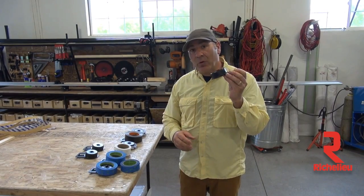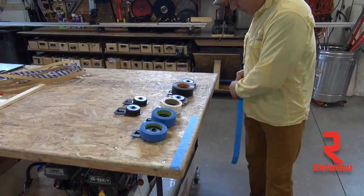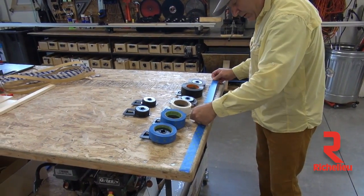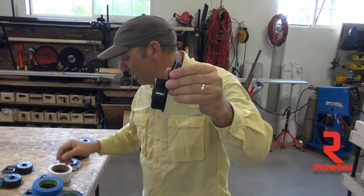Hey everyone, Paul Akers with another great product from the shop floor. Bob Stanovich came up with this idea — it's called the Taper's Clip. Basically what happens is, this clips on your belt, then a piece of masking tape goes on here.